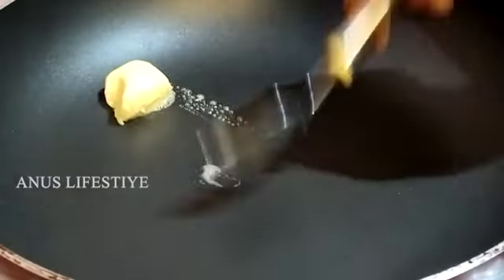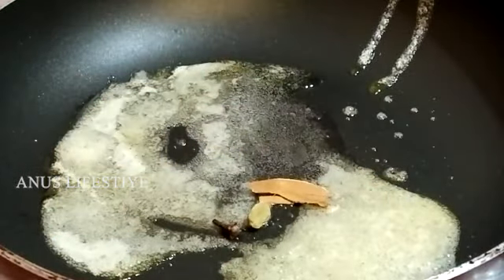I am going to add butter and melt it. I am going to add 2 grams of butter.